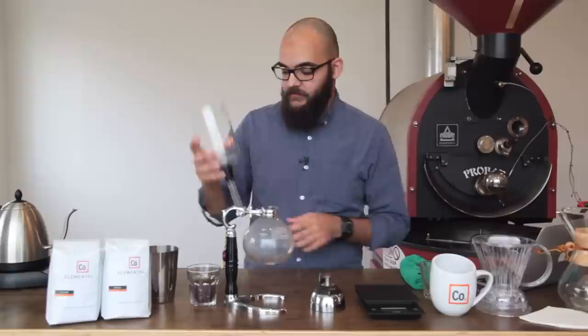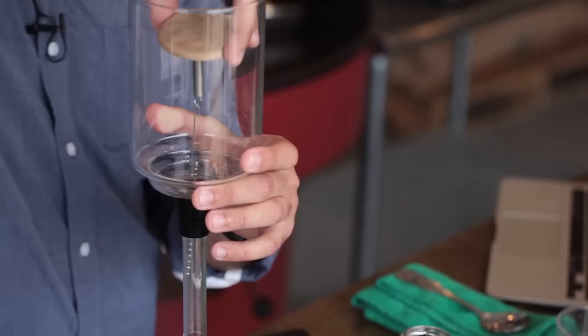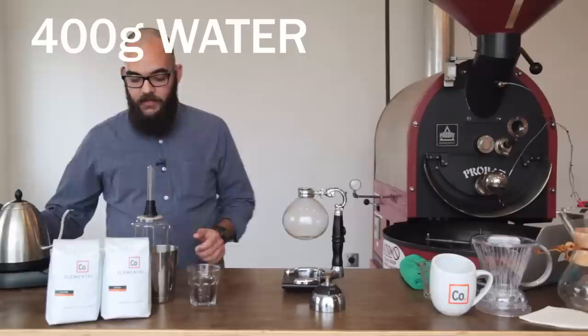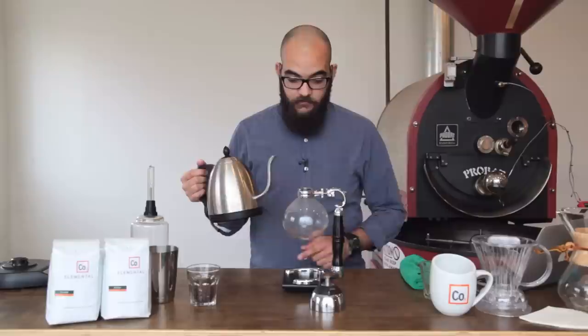The first thing we want to do is secure the filter that comes with the siphon rig using a little spring so that it's tight and doesn't come out. We're going to add 400 grams of hot water — hot being 200 degrees, so just under boiling — to our bottom beaker.